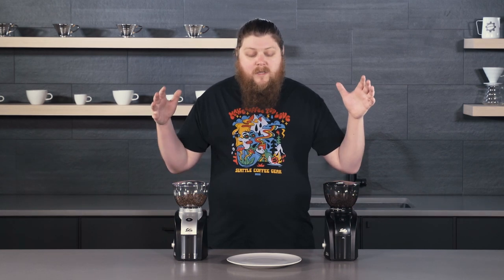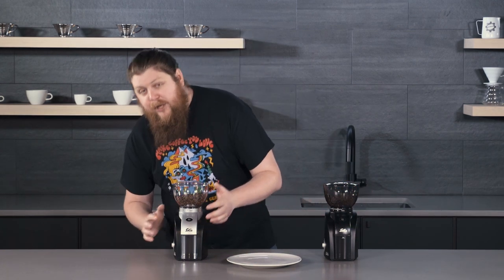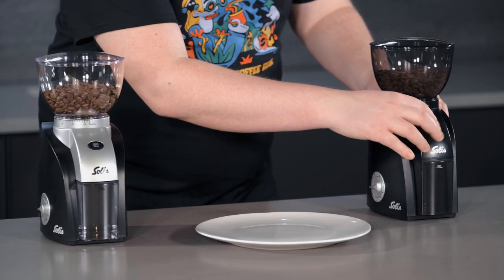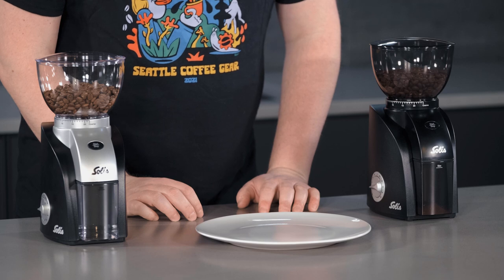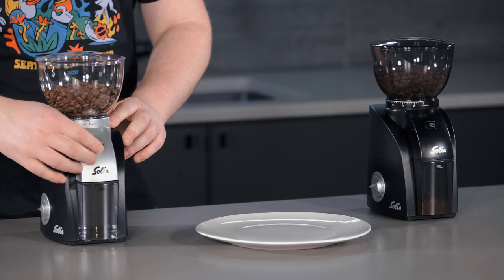It makes this a really good grinder if you're looking for something to get started on a whole range of brew methods to figure out what you like. So let's do a comparison between these two grinders and the grounds themselves so you can see how they look side-by-side. We're going to set them both right around the 15 setting, which is a pretty good mid-range setting — a little on the coarser end without going all the way to super coarse. I've got them both set for about the same time, and we're going to run the original Scala first.